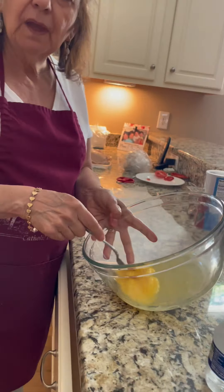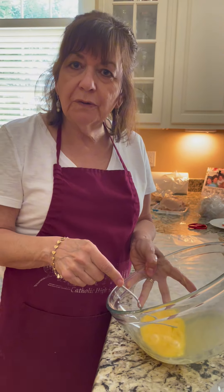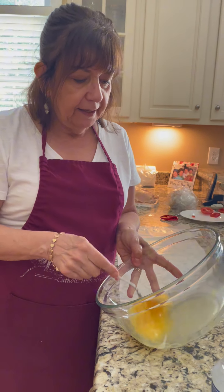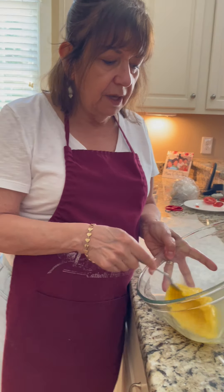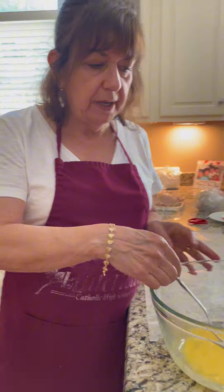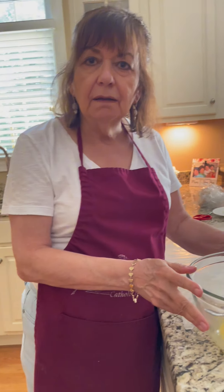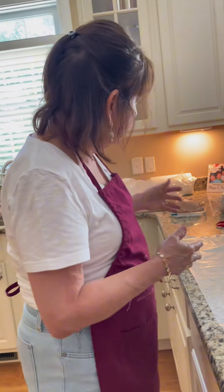Hey Mimi, what are you making? Well, I'm making chicken Rolandini because I have a grandson named Nico. And he saw another video where another grandma named Nona was making chicken Rolandini. And he said, Mimi, I want you to make chicken Rolandini. So here we have it.